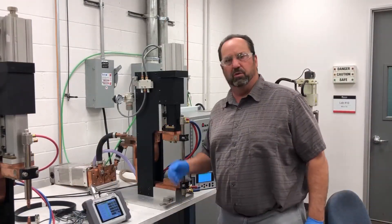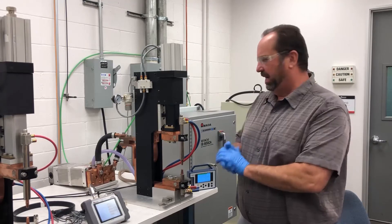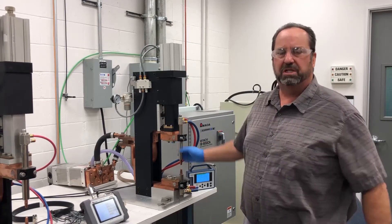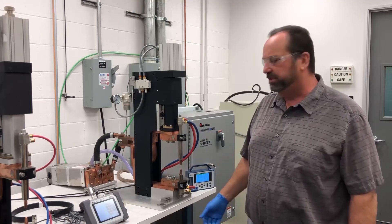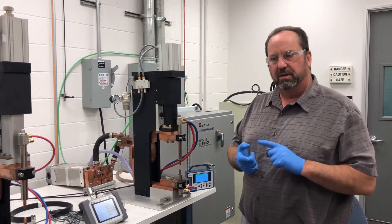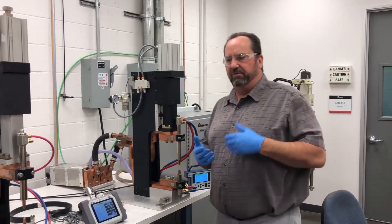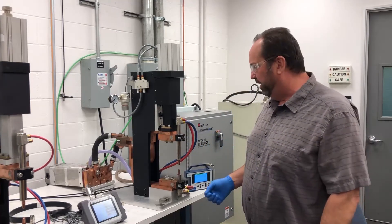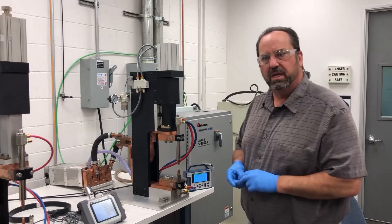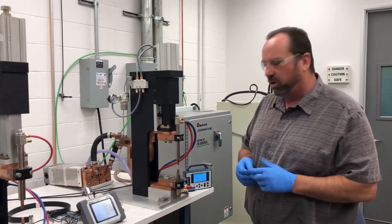We're going to measure current, voltage, and time with the MM410. Why do we want to measure current and voltage? First, we want to know if the current we program in the control is actually being delivered to the parts. In constant current mode, current will remain the same and voltage will vary with the resistance of the part. We monitor voltage to detect changes in part plating, part thicknesses, or electrode wear and contamination.